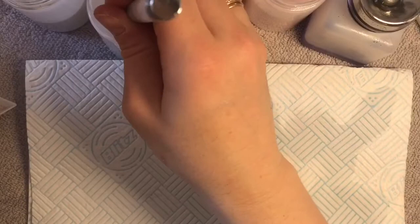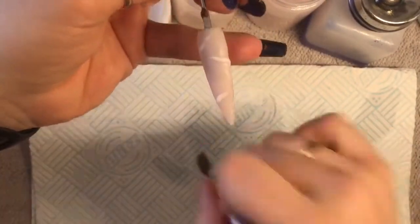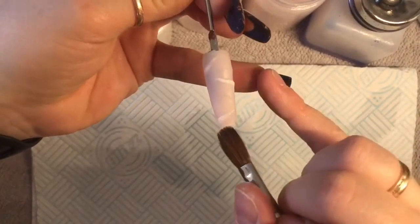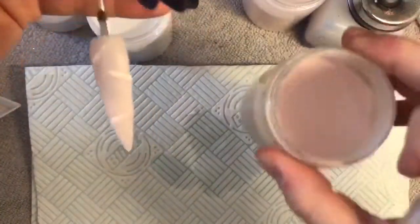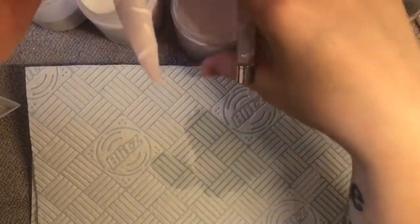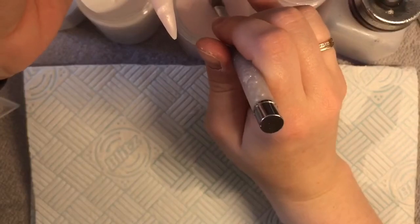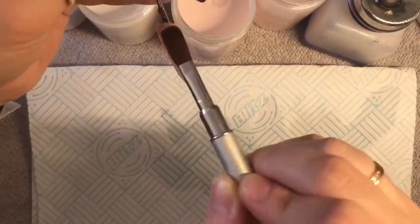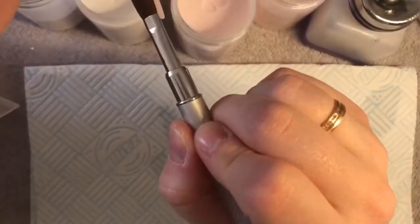If you've got a picture on your phone or tablet of a rose quartz stone, that might help you because you could sort of follow the gist of the lines on that. I didn't have one in front of me here so I was just guessing. Once you've done your lines, you're going to need a transparent pink - the one I've got here is blush pink from Naio - and you're just going to put a thin layer over the whole nail.